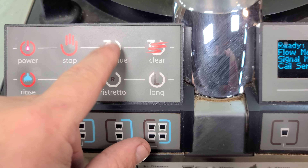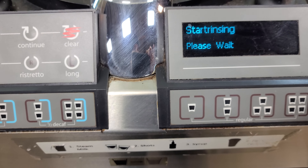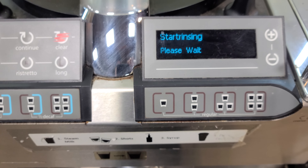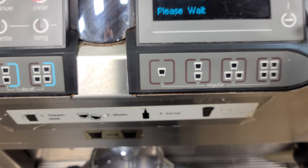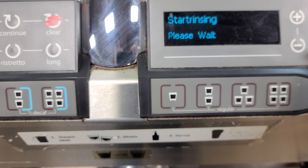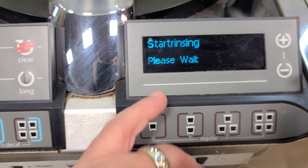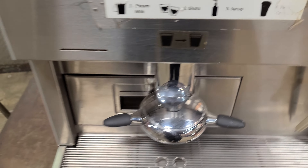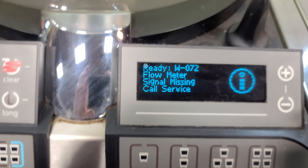It gives me a flow meter message. If I hit continue it says it again. It does this — it won't get any further than 'start rinse, start rinsing.' Error code W72: flow meter signal missing.